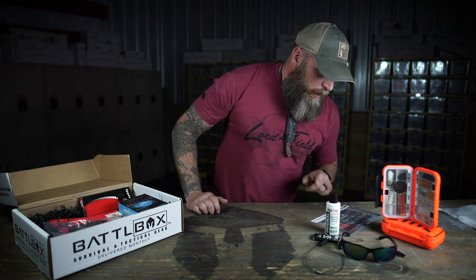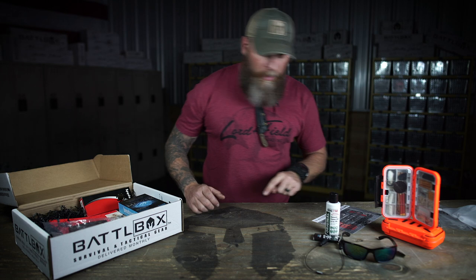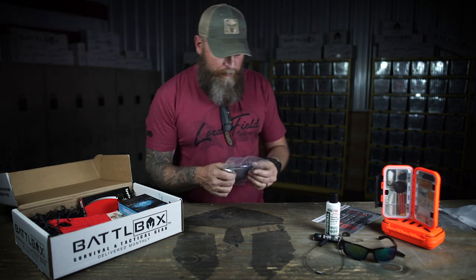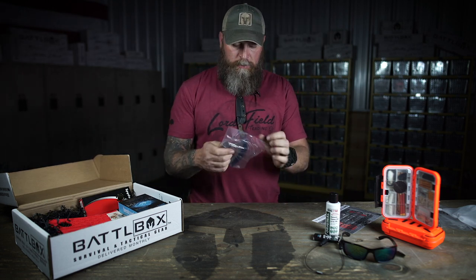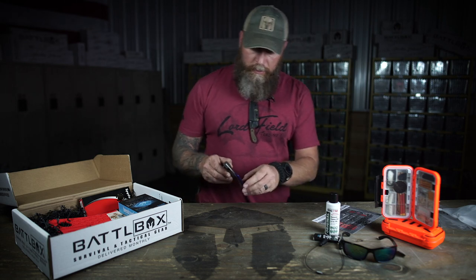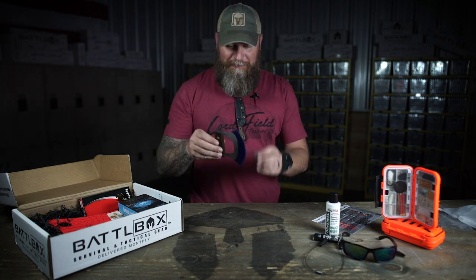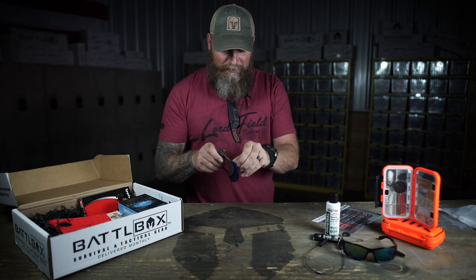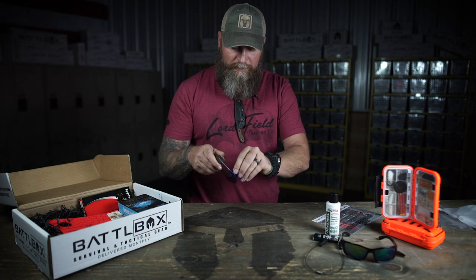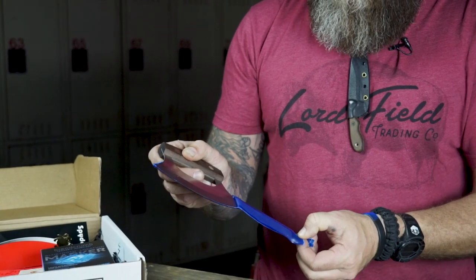Next in the advanced box, we got an Ulu knife from Lamson — the Lamson Ulu knife. Walnut handle, 420 high carbon steel, made in the USA. Here's your Ulu knife. It comes with this protective coating — it actually tears off so you can take that off and see that gorgeous blade.